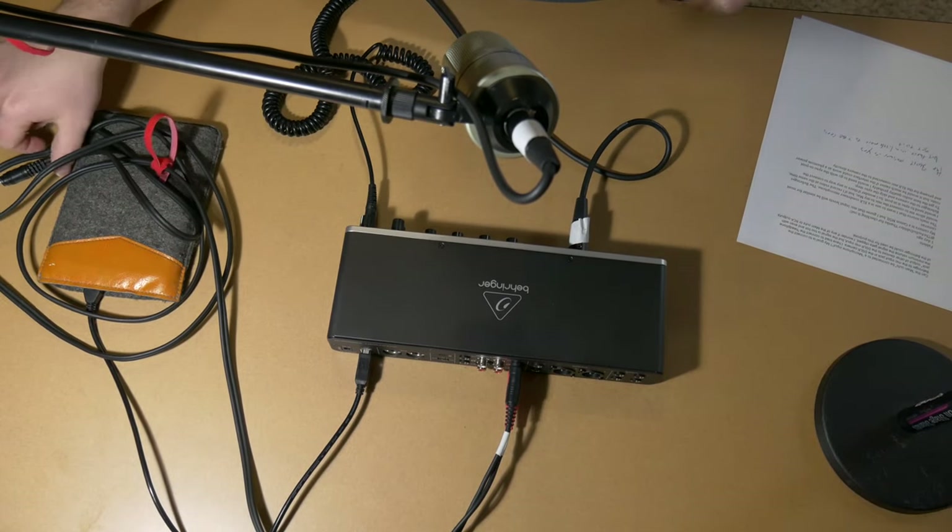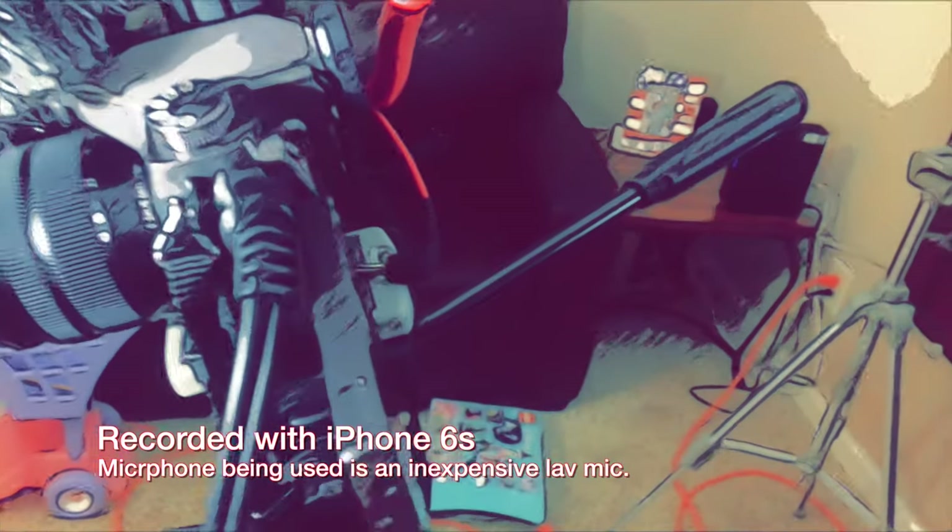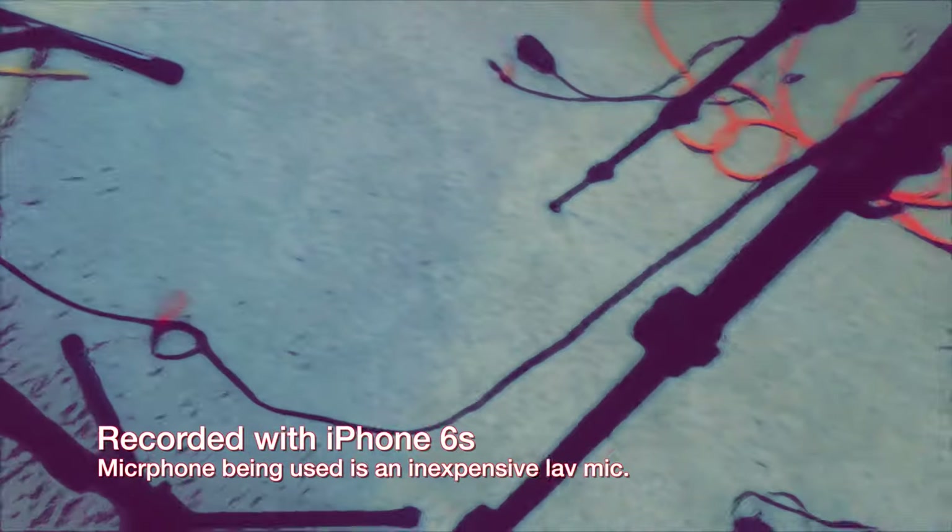Now let's plug in the MXL 990 and the Behringer and see the difference. You can see the cable running from there down and around, plugged in like so. You definitely need to watch out and probably secure this cable so it's not pulling too hard on the 3.5 millimeter jack, because 3.5 millimeters are a little flimsy. If the cable got pulled down hard, you could definitely damage that component. So even though it works, I would be cautious when utilizing this.